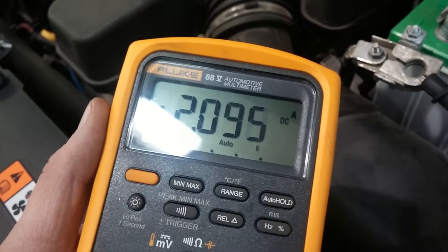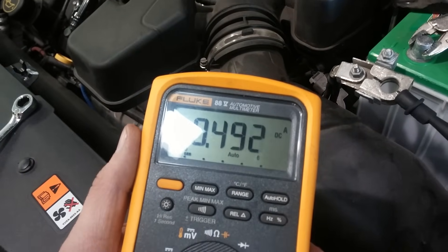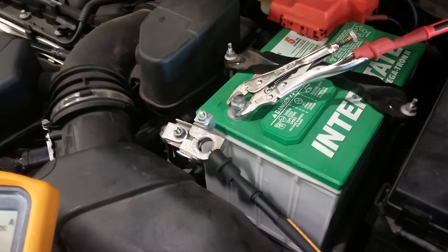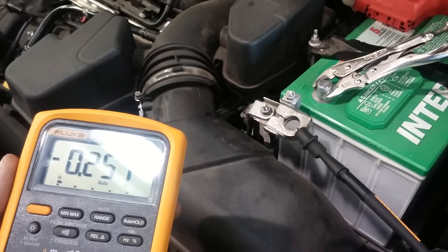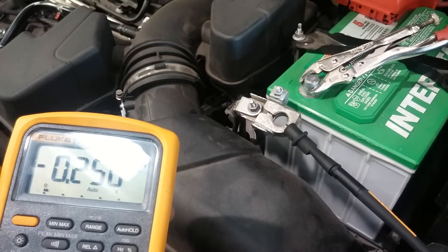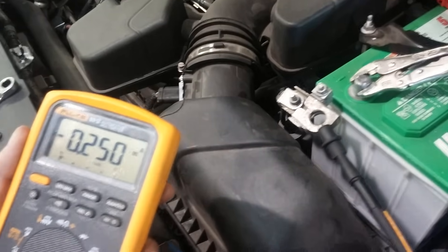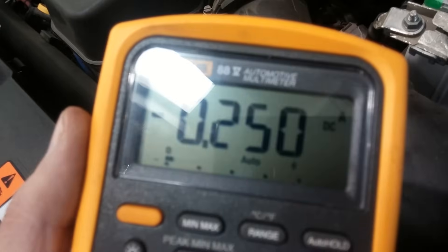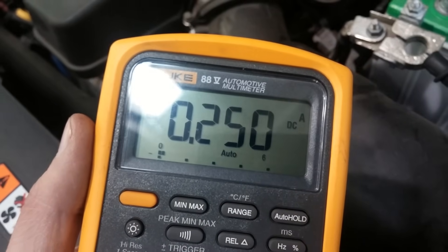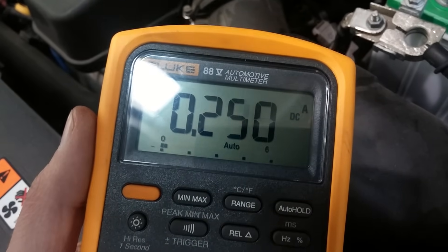We sit and watch as the reading goes down. What's happening is the computers on the car are going to sleep — we woke them all up when we opened the door or when we reconnected the battery. You could use a memory saver when you disconnect the battery, but make sure the memory saver is removed before taking this measurement, otherwise you could have two sources of current and the measurement won't be accurate. Now we're down to 250 milliamps, which is still about 10 times more than the 30 milliamps we'd like.